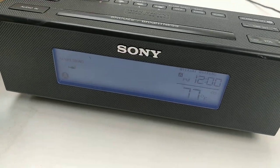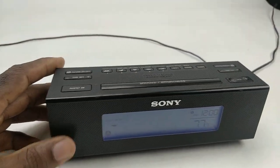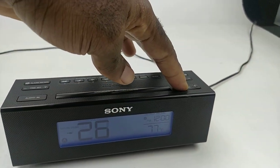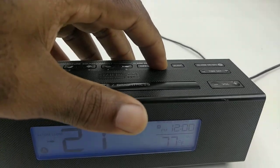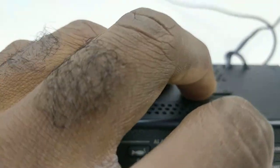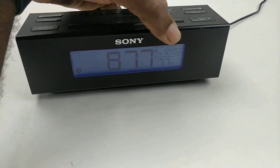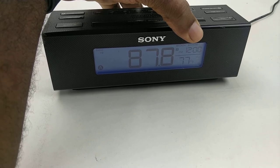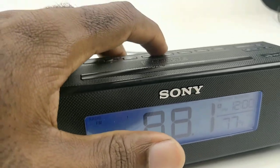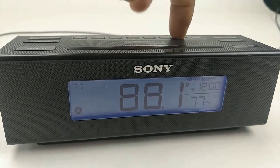They actually sound pretty good — pretty nice, way better than I thought for a clock radio that's that old. Let's try the radio. You have to use the tuning button in the back to flip to the channel. It's on FM right now, and you can toggle between AM and FM by pressing the radio button.